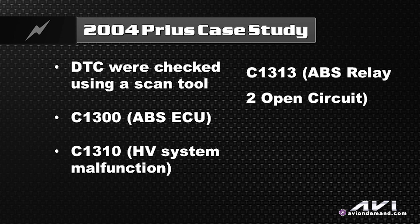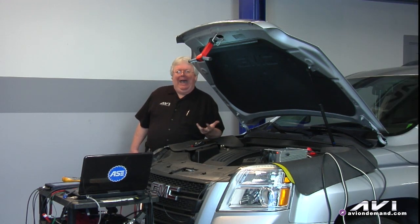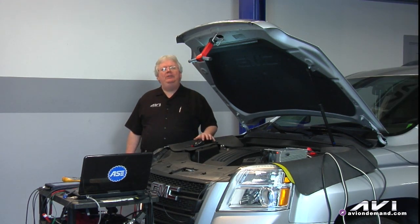The C-1313 was an ABS relay. The C-1310 was a high voltage system malfunction of some kind. And the C-1300 — that's an ABS ECU code, like a 'Fred's dead' type of code. The DTCs were cleared and they came right back, so we started looking deeper into it.